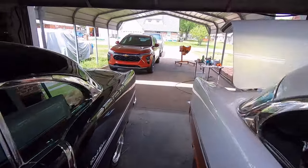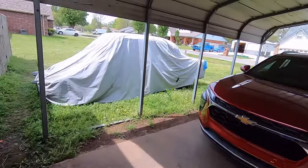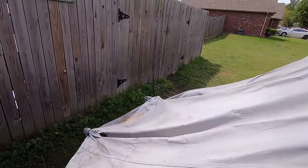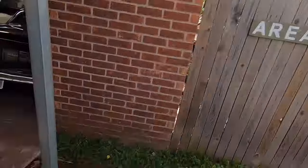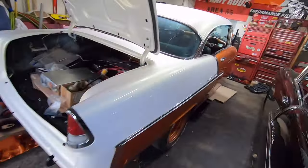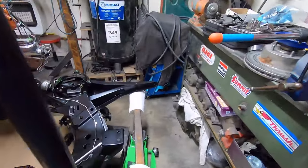I guess the solar eclipse is happening — that's why it's got an odd color out here. I'm too busy messing with this stuff to be checking out an eclipse.